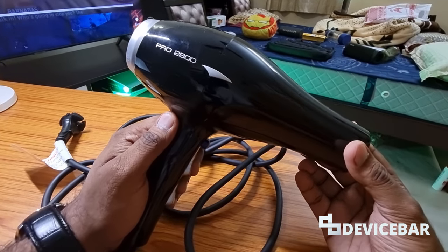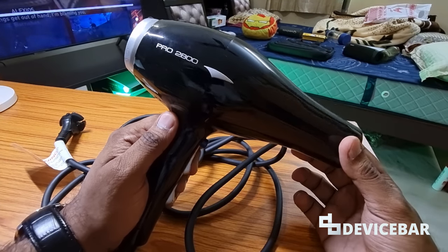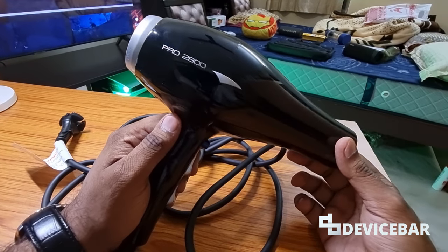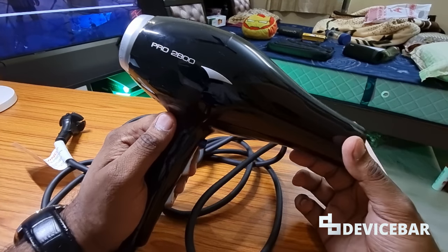Hey guys, I hope you're doing great. This is Pradeep Kumar from Device Bar. In this video we have the iconic Pro 2800 hair dryer. This is one of the latest models — my wife and I got this a few weeks back. Though we are not really using it much, we love this product and it does the job well.